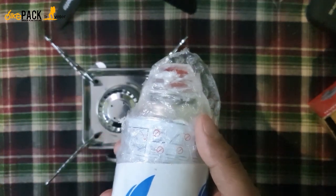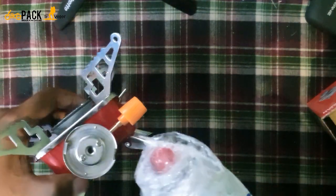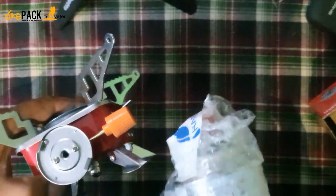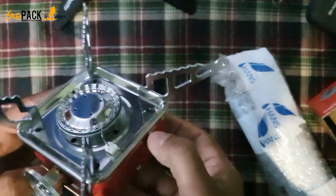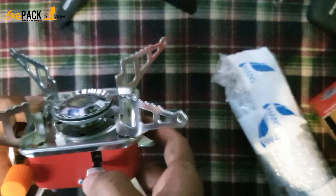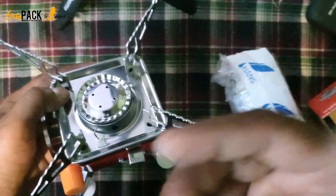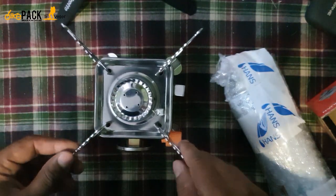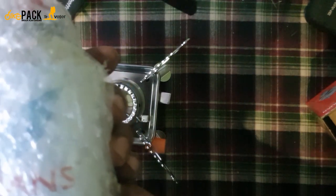I'll be carrying this safely on the train — I'm not going to open it just yet. You need to insert it clockwise or anti-clockwise — I need to read the instructions since it's my first time. This is the regulator, and here is the lighter — it lights up from here. The canister is pressurized at 235 grams and 500 ml volume.